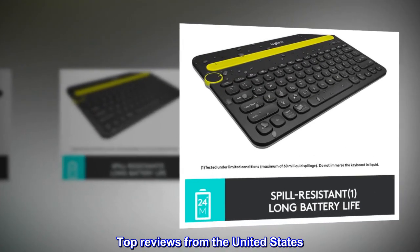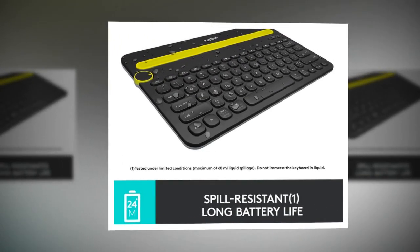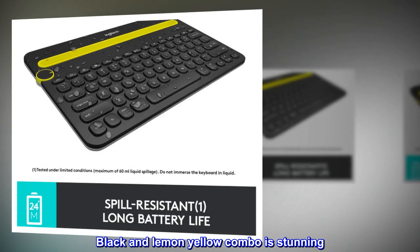Top reviews from the United States. A great value for money keyboard — looks wise, this is pleasing. The black and lemon yellow combo is stunning. 10 out of 10.